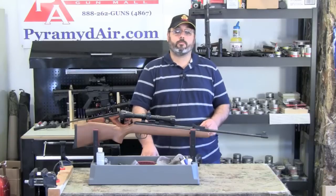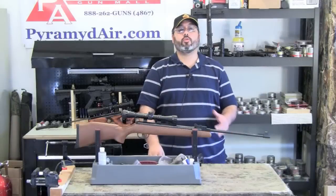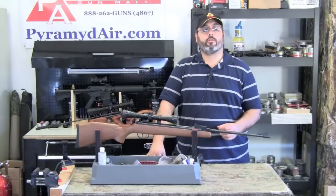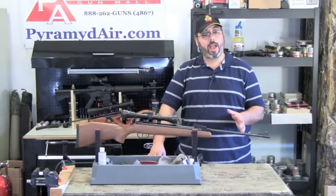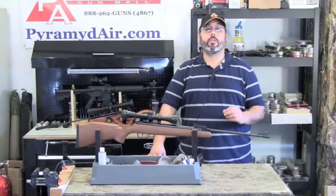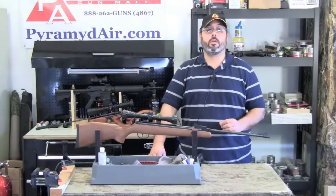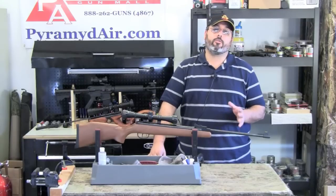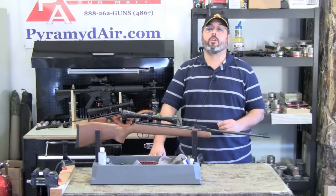So how does the Optimus shoot? Let's move on to our accuracy testing. There's one critical point to consider with the Optimus, and that's its price. The Optimus sells for around $110, and when I keep that in mind, I'm actually pretty pleased with what we got. Could it do better? Sure. Are there some guns that outshoot it? Sure. But I'm not sure there are any that can do it near $110. There are some factors working against the Optimus when it comes to getting really tight groups, but these can be easily overcome with a little TLC.